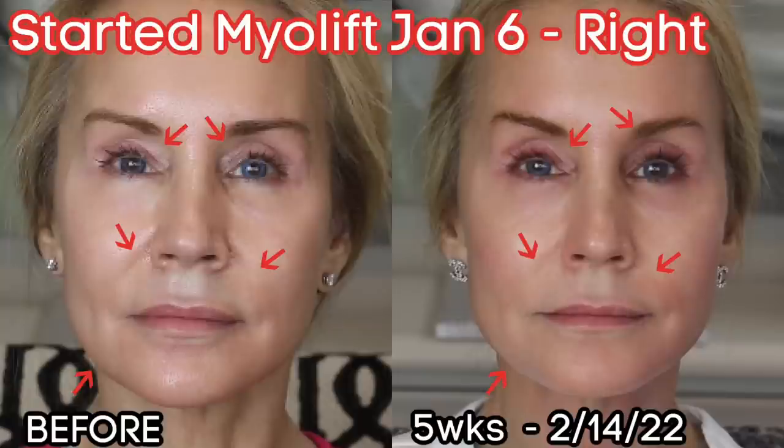Now for what you've all been waiting for — my before and after pictures. Starting with the front of my face: in the before picture you can see how my face looked on January 6th before I started the MyoLift, and in the after picture on the right, there I am five weeks later. I have arrows up around the eye area — I really think my hooded lids are getting better, especially that hooded eye on the left. The nasal labial folds look like maybe they're lessening as well. And on the jawline, it looks a little more chiseled and defined in the after picture.